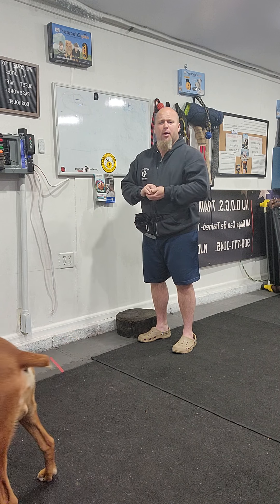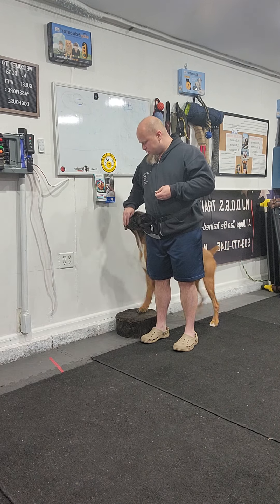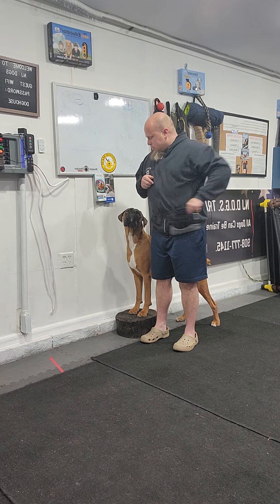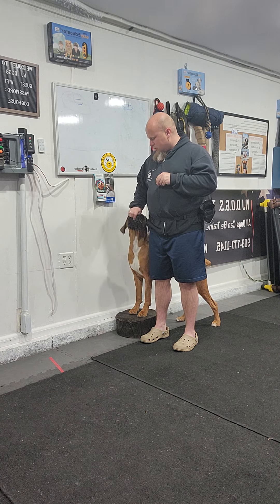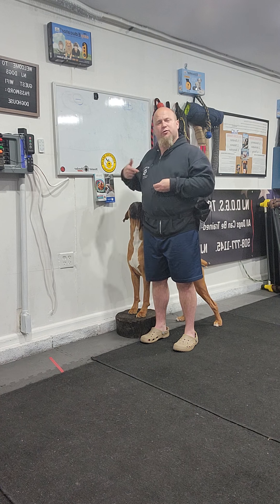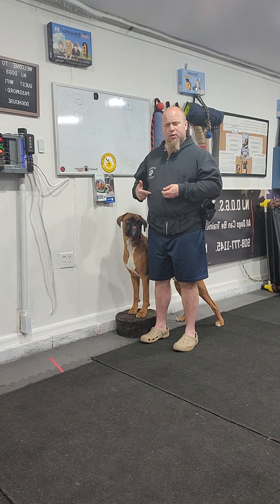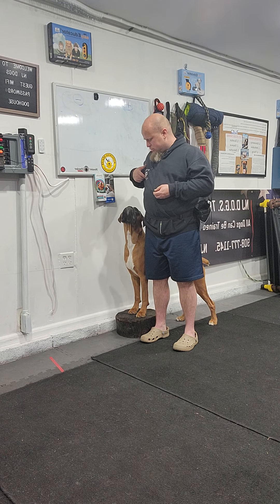Now I'll help him — I put food in my hand, say 'heel,' step back, spin him around. Again, I'm paying him where I want him to be. When I do this out without any touch pad, out on the walk, he's comfortable and he knows exactly where he needs to put his body.